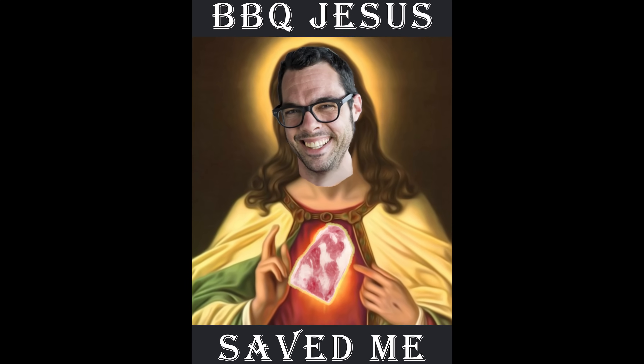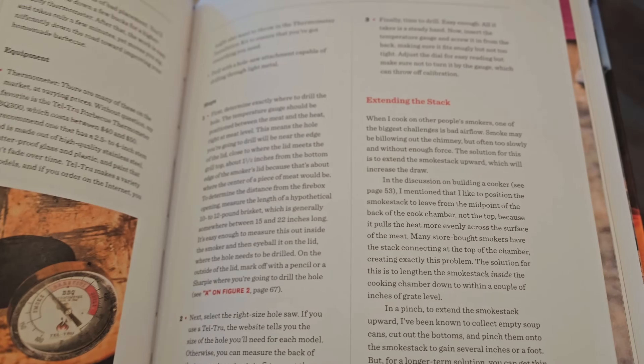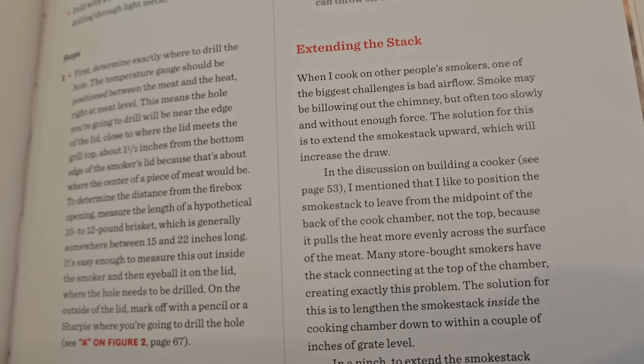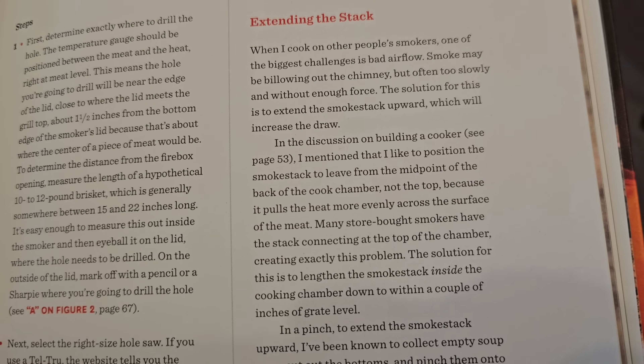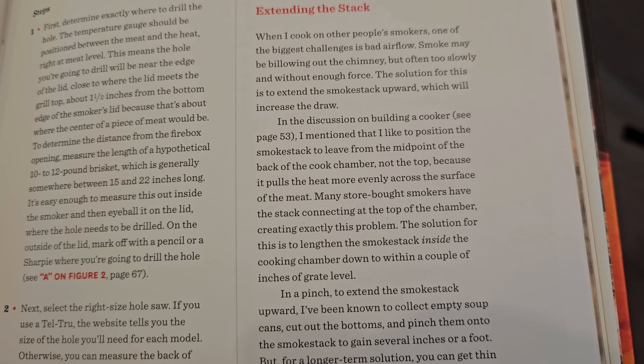Steve Gao here, and in this video I'm dropping the stack to grate level on a small offset smoker as well as a large offset smoker to see if it makes a difference. Why am I doing this? Who could possibly influence me sufficiently to learn how to weld, cut up my smoker, and move parts around like Dr. Frankensmoke? If you're a longtime SmokeTrails viewer, you've probably guessed that yes, it was BBQ Jesus himself who delivered unto me this divine inspiration.